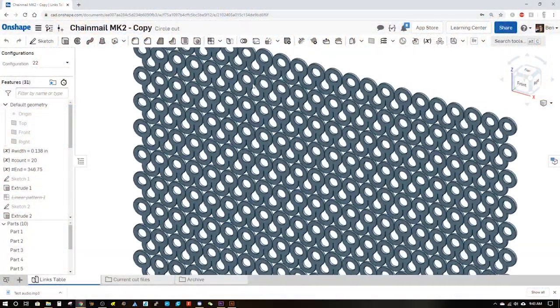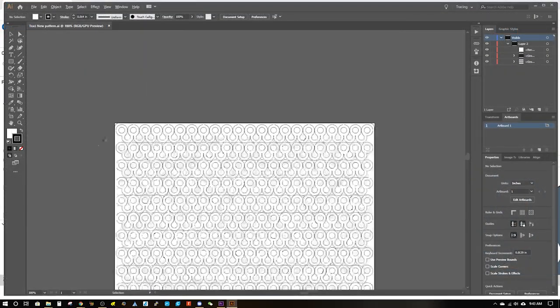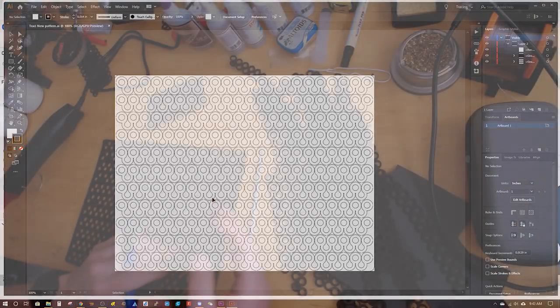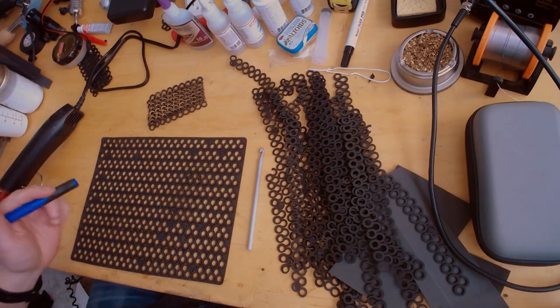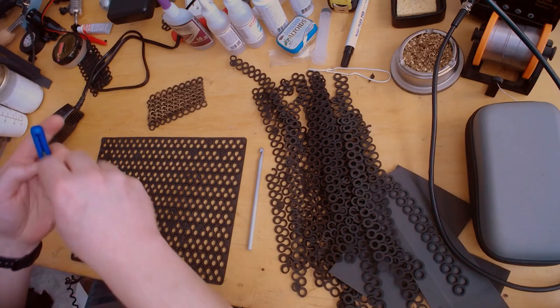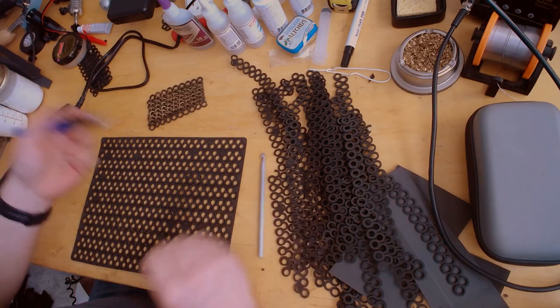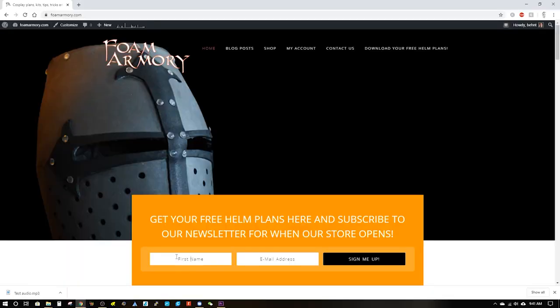This is an 8.5 by 11 sheet and it's got my foam mail pattern in it. Here are some cutout pieces, but we're going to start from scratch and show everybody how you can deal with the pattern that you will find online, and also the pattern that you will be able to buy from me shortly. I mentioned I'm going to be starting foamarmory.com — go check out the website, sign up for our newsletter.